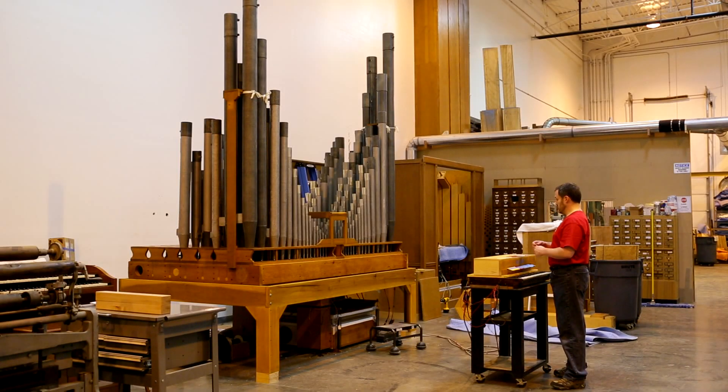We have here the first wind chest, renovated and mostly piped for the rest of the 50 times in the project. This is a great diapason's chest.